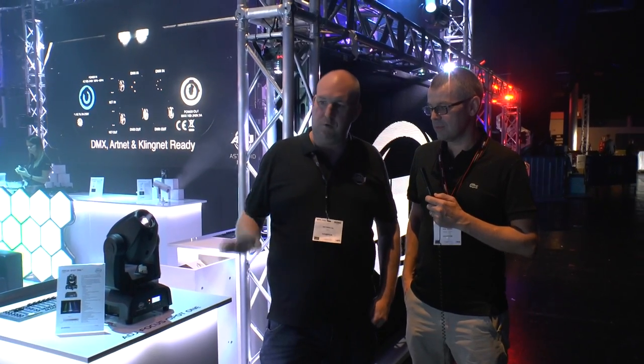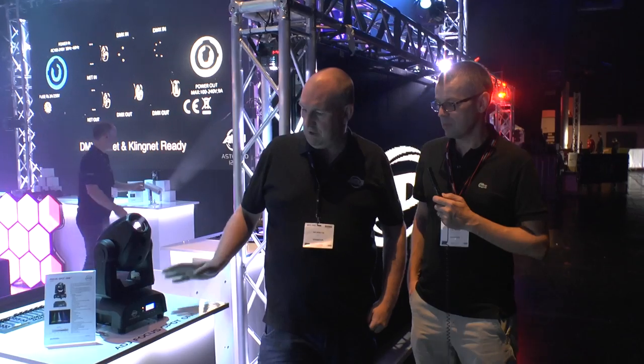We've launched a new range of moving heads this week at the show. We've got the Focus Spot 1, the 2, and the 3. The entry-level model in the range is the Focus Spot 1. This is a new 35 watt moving head — it's brighter than the older moving head which was 45 watts, just better optics.